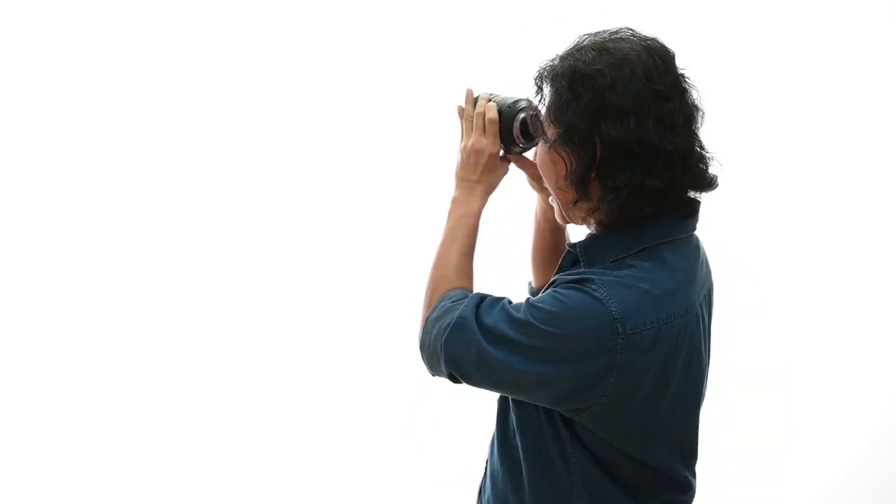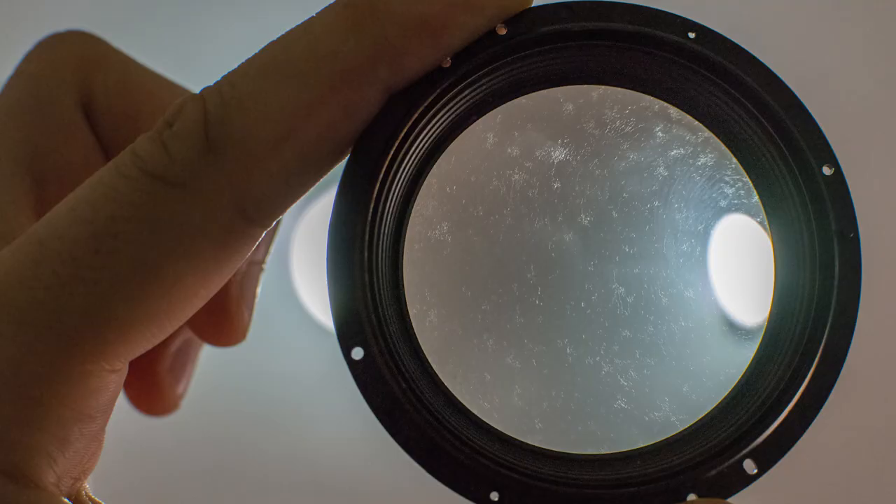One of the best ways to find out whether you have fungus on your lens is simple: take your lens, point it to a light source — that's how they look. If they do, then good luck.